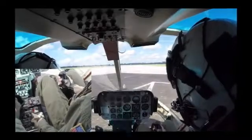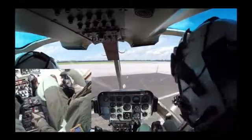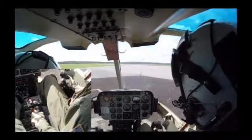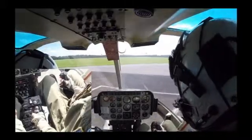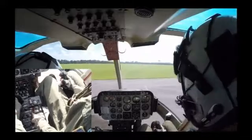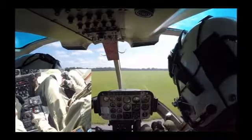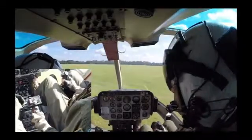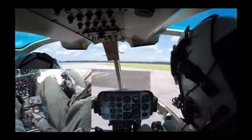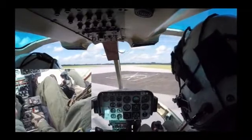The next maneuver is a hover taxi cut gun, or a simulated engine failure in a hover taxi. I'm going to back taxi a little bit to give us more room to conduct this maneuver. Similarly to the standard cut gun you just saw, the maneuver is generally the same, although we're allowing the aircraft to continue to work its way forward as we come down and arrest the rate of descent as NR starts to bleed off.